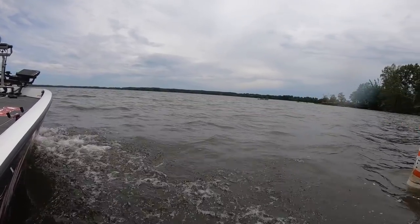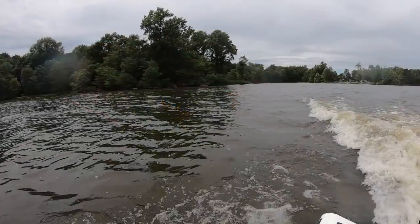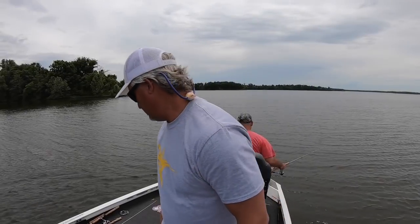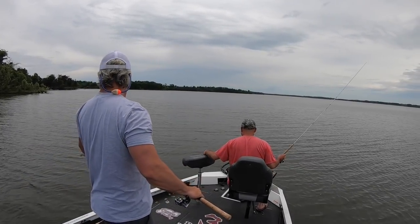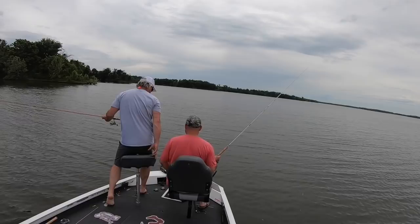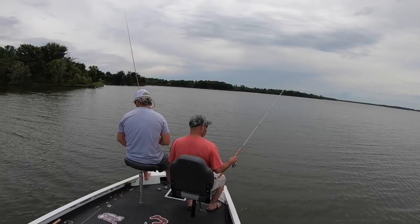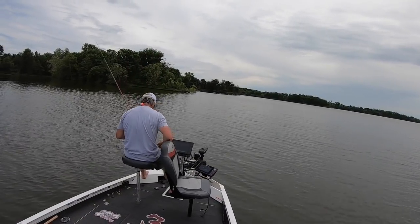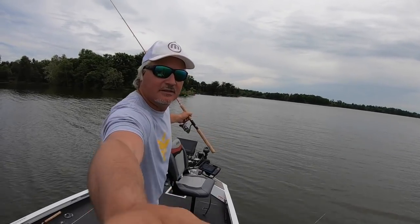Me and Marcus just had a last-second decision — hey, let's go to Crab Orchard and have some fun. Our goal today is to find big fish, have some fun with the double jig setup and those types of things, and definitely put big fish in the boat. Stay to the end because we learn a lot about Crab Orchard and find success. If you like this type of content, subscribe — that helps me out a bunch.